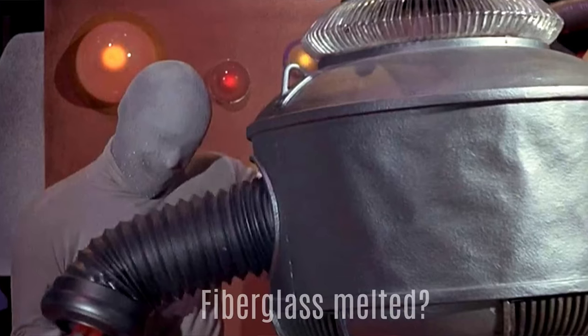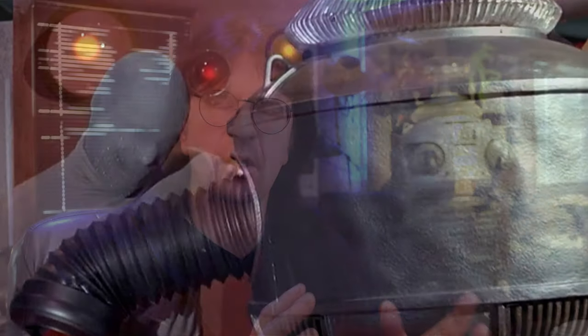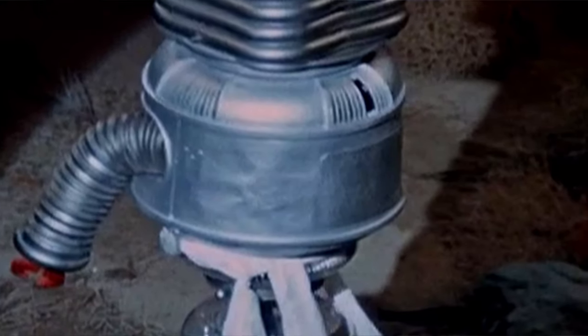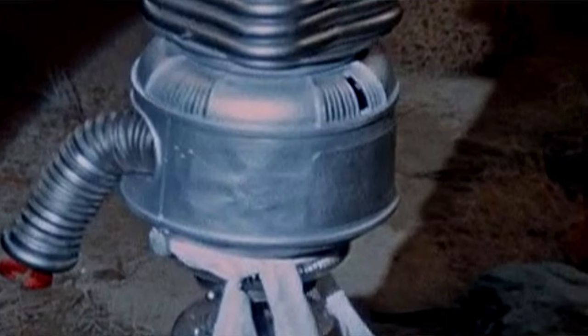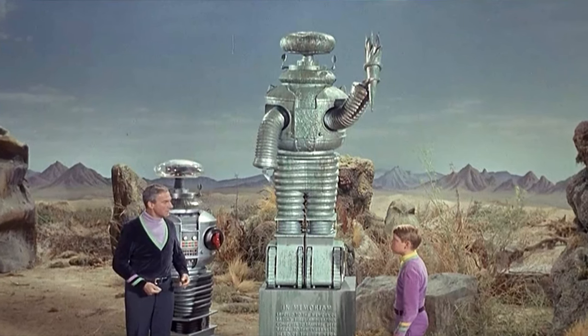The original castings, especially of the torso, were extremely, extremely rough, and you can see the back of it is very dented and rough-looking. There's also a large door or hatch in the back of the robot's torso, which can be clearly seen in several episodes. And although this particular stunt robot didn't get very much screen time, the time that it did get was pretty effective.